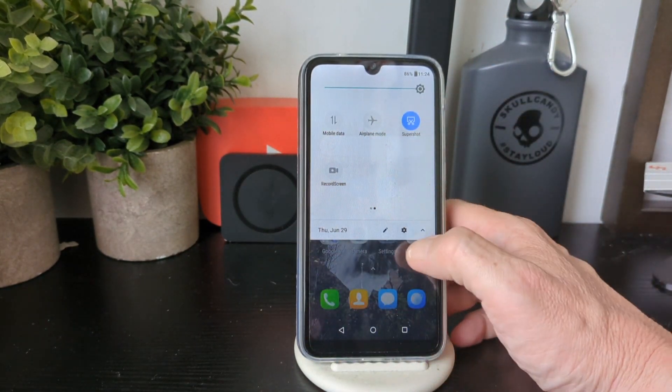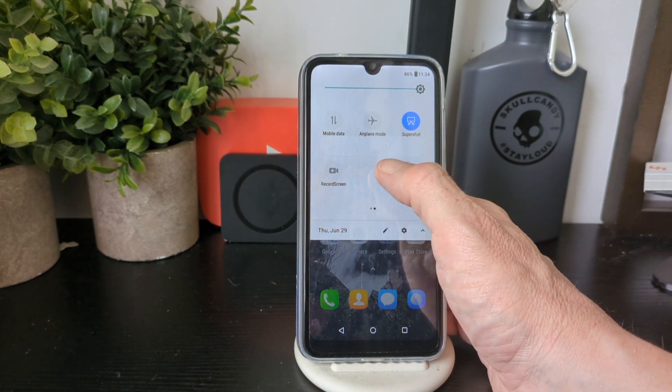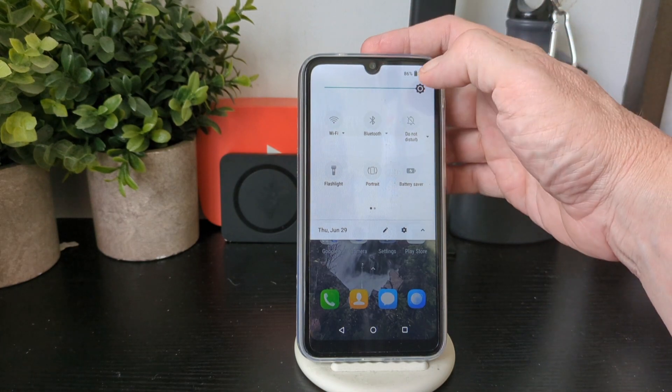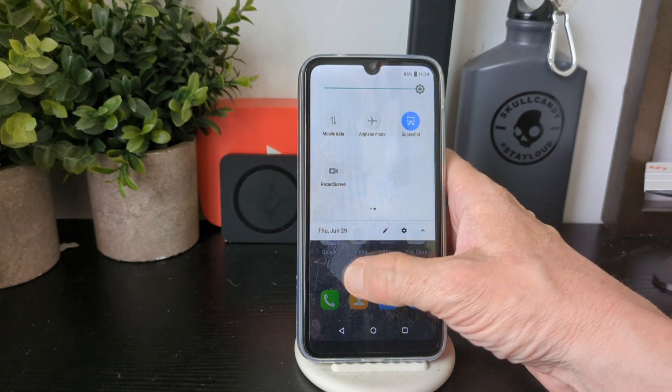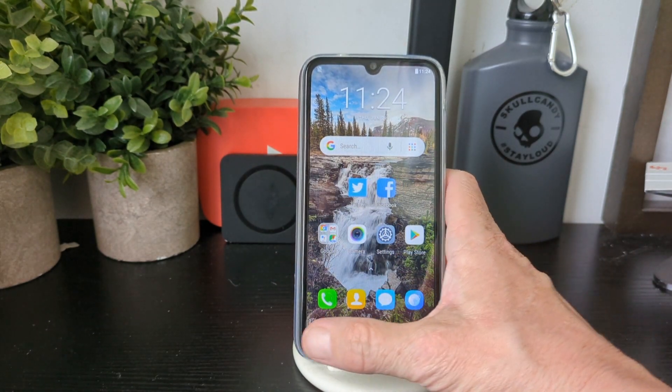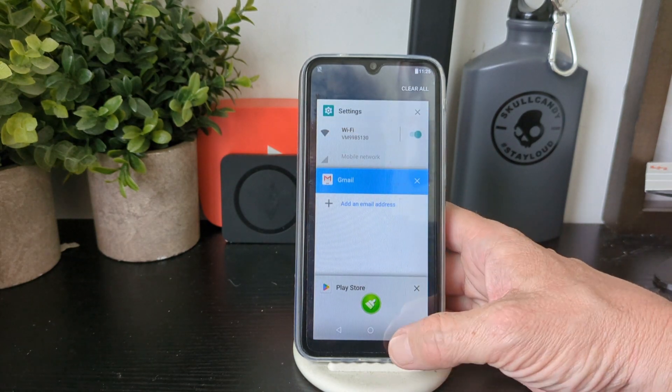In here you can see you've got super shock, airplane mode, record screen, data, a screen button up top, flashlight, Wi-Fi, and you can edit and customise all of that.